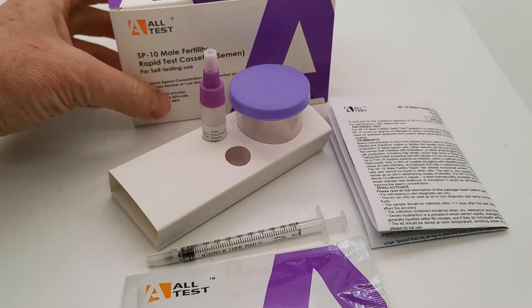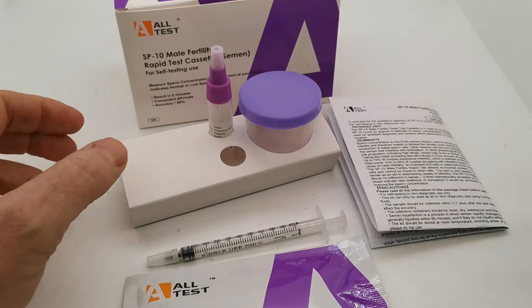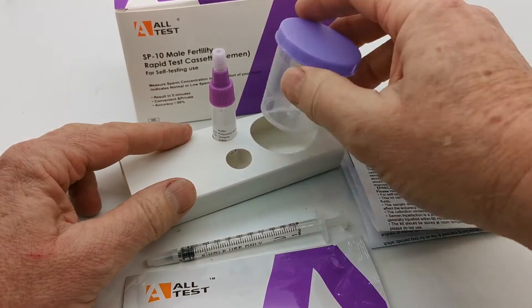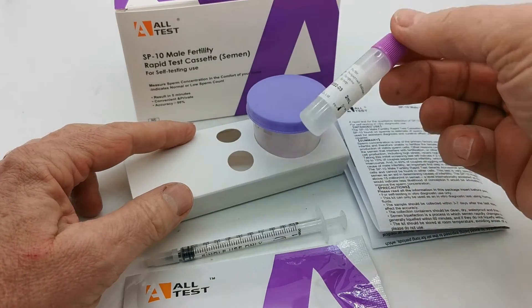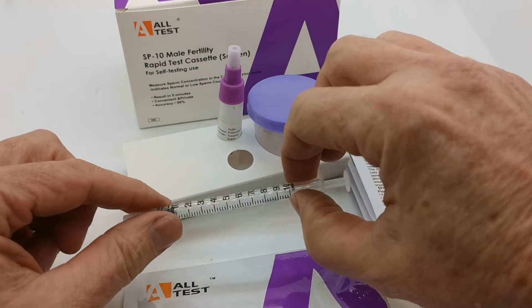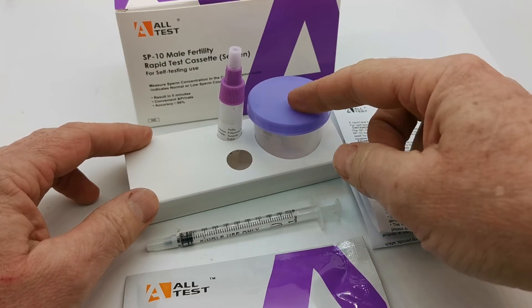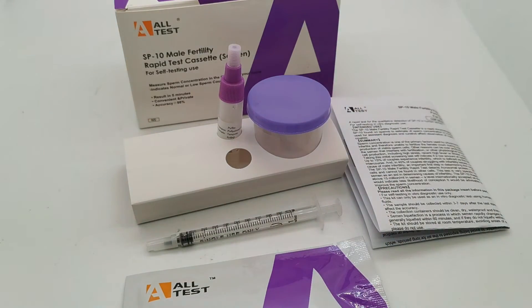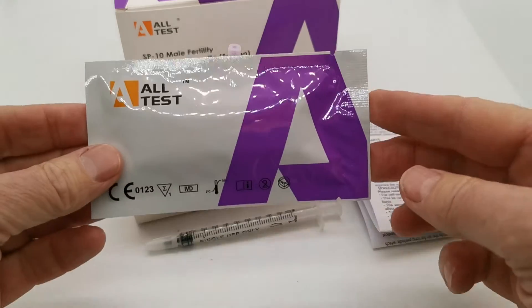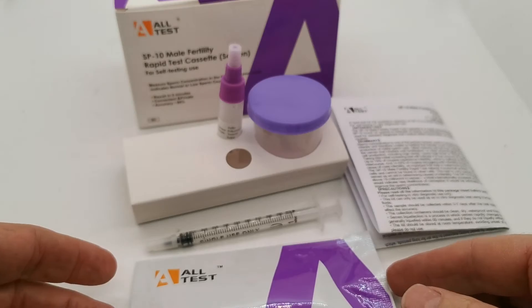What you get in a pack is a complete home male fertility check. It includes a collection vial, a sample container with two mils of the buffer solution, a graduated syringe to enable collection of the correct proportion of the liquefied sample, and in the foil pouch is the test cassette which runs the test for you.